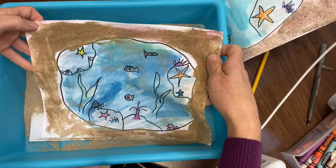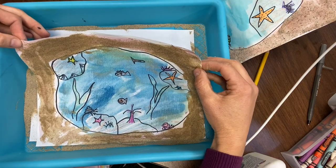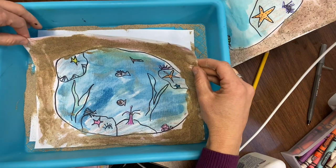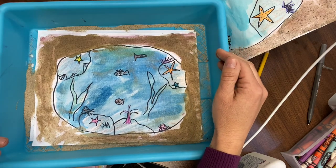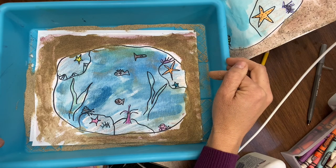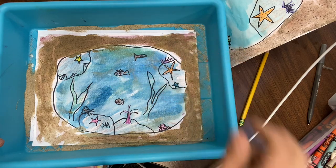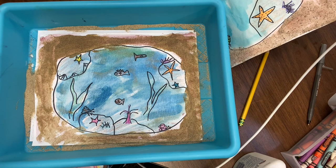There is your window into your tide pool! We cannot wait to see the beautiful tide pools you created. Make sure to upload it to Seesaw so your teacher can see and tell you how proud they are of you — because we are all super proud of you. Give a thumbs up! Have a great day. Bye-bye!